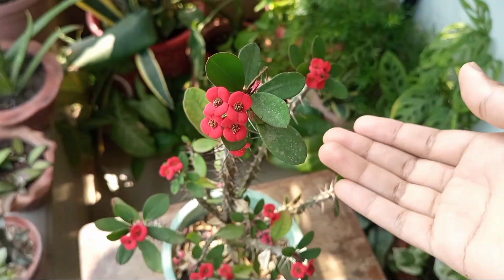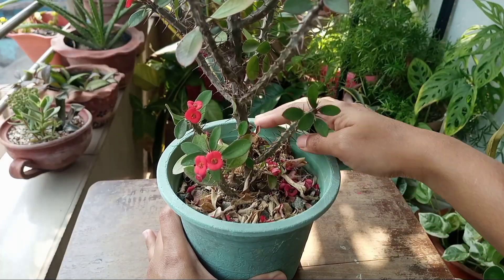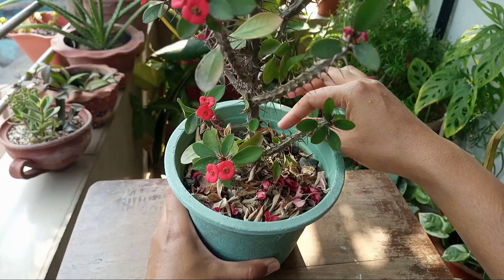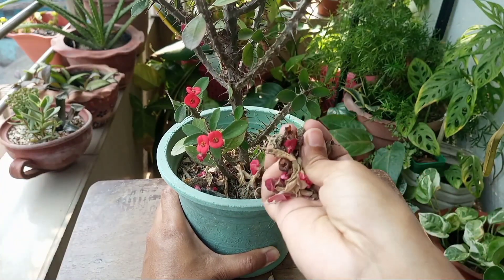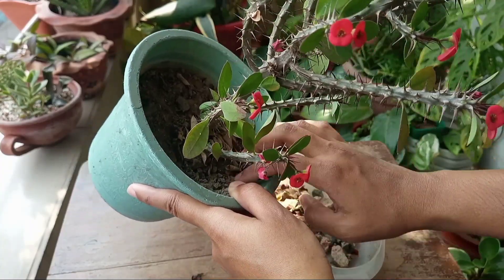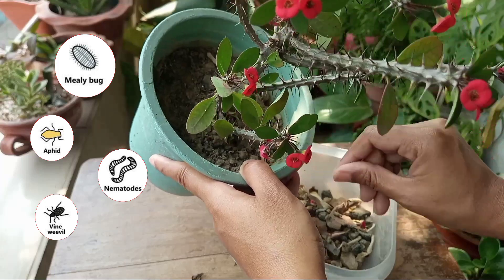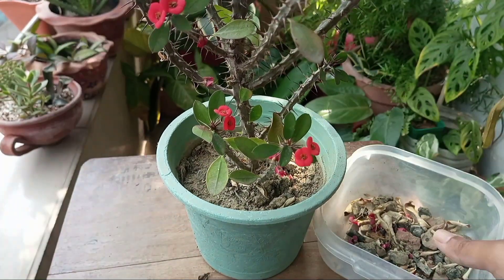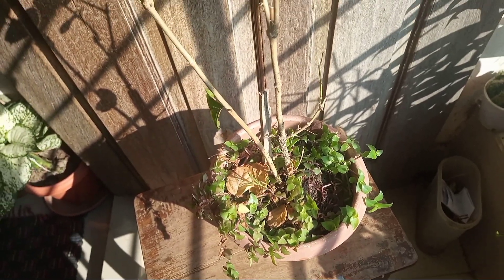As you can see, this is a euphorbia plant and it dropped almost all its leaves. These dried leaves or any broken dried branches work as a source of food for pests. So after winter, when the weather starts to become warm, the pests also wake up and become active, and they get attracted by these dried leaves, ultimately causing infestation.